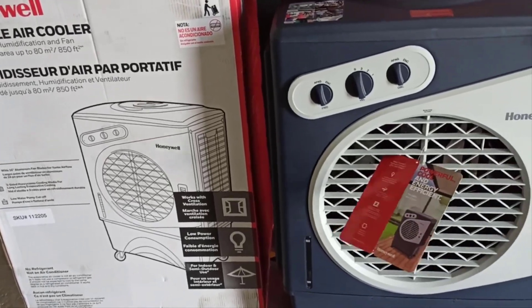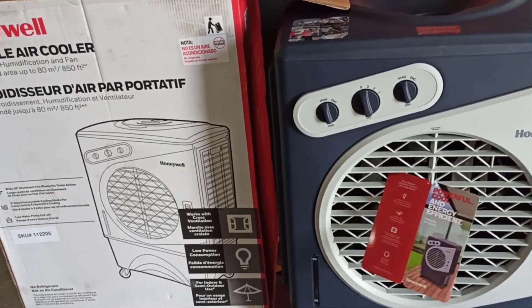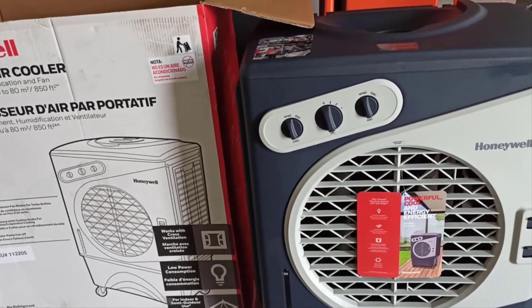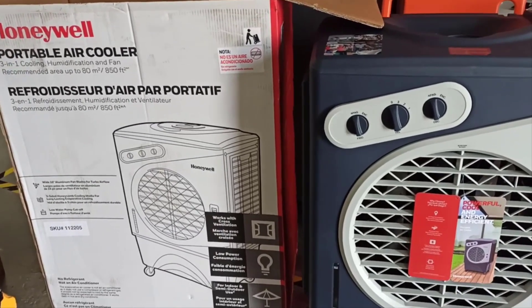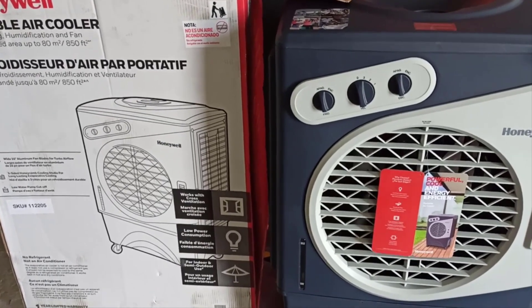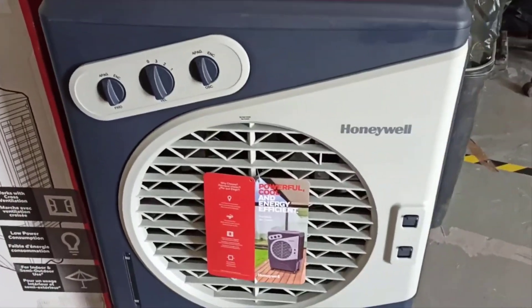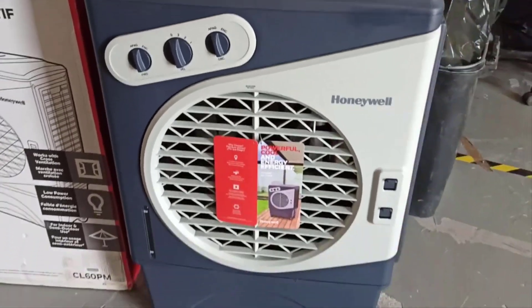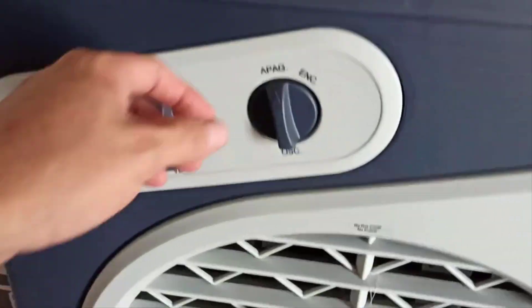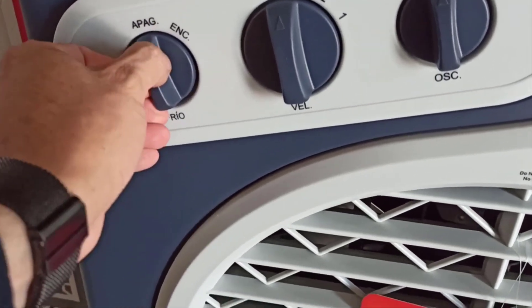It can be used indoors and outdoors, and the less humid the area that you live in, the better this thing actually works. Now the next question you're probably going to ask is how cold does the air get? Surprisingly very cold — it does feel like an air conditioner is blowing on you. An air conditioner can only put out so much air; it puts out a very small capacity of very cold air, where this puts out an extremely large capacity of pretty dang cold air.